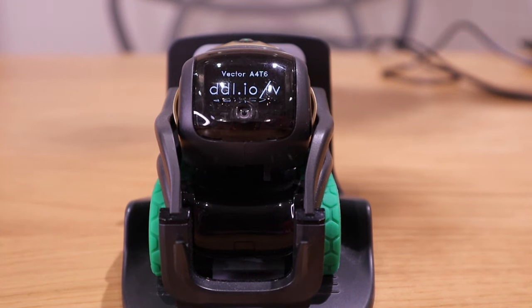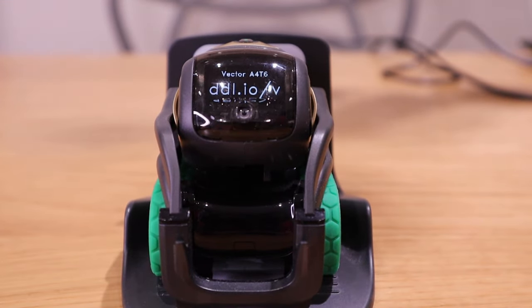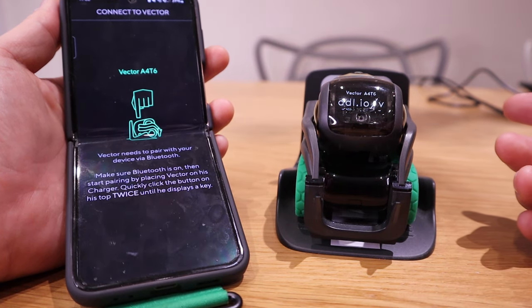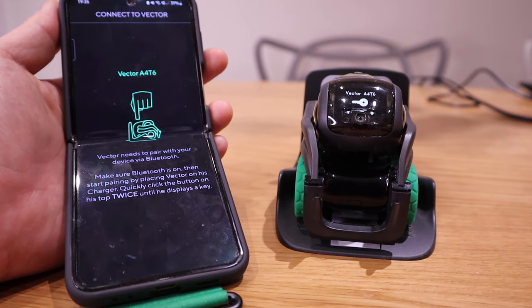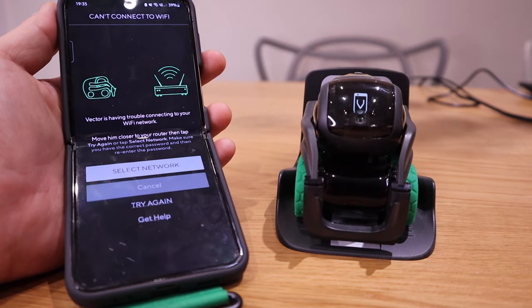So it has been reset and the screen it shows is DDL.io slash V. I presume that means you have to go to your app. So let me try that out for the initial setup. I can see my app on my mobile phone detects the new model number A46. So if I press connect, it's going to ask me to follow the instruction, which is to pair. So then start pairing — I have to press twice on it. So then it's going to show the key, and I'll put that in and connect.